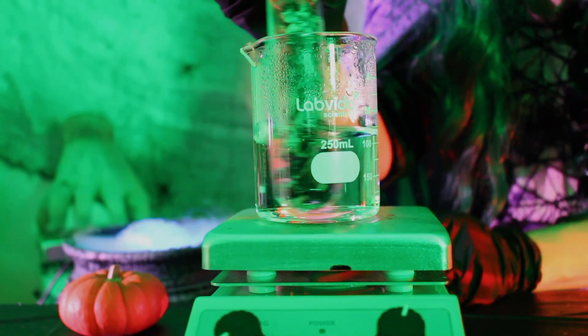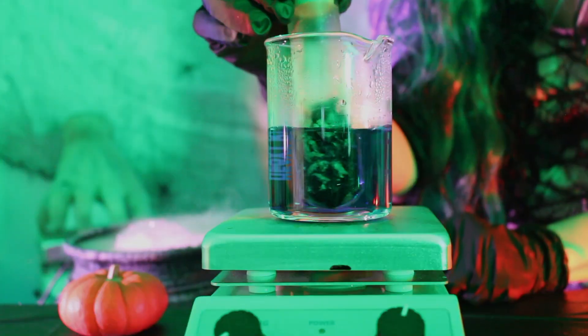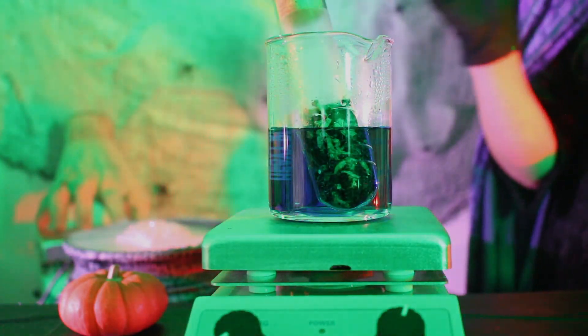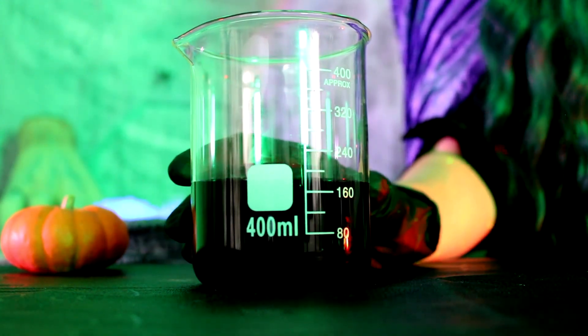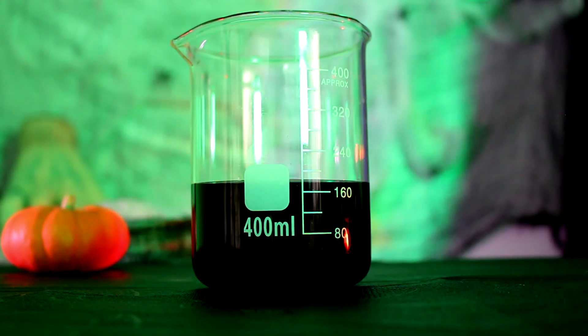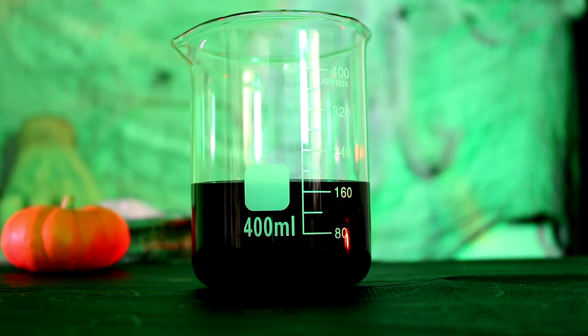Let it steep for around 20–30 minutes until it turns a deep blue color, then remove the butterfly pea petals. If you aren't going to use it immediately, add a preservative — Liquid Dermal Plus works great at 0.5%. If you're using it within the first couple of days, store it in the fridge and you don't need a preservative.